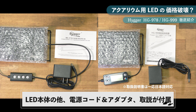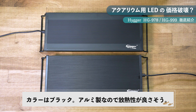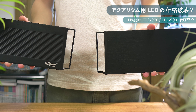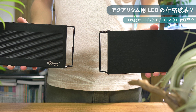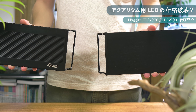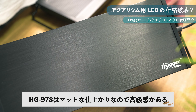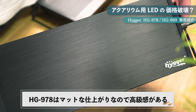開封するとどちらも簡易梱包されたLEDライト本体と電源アダプター、取扱説明書が入っています。ライト本体の色はどちらも黒色で、本体はアルミ製なので放熱が良さそうです。持った感じはずっしりしっかりしていて、HG978の方はマット仕上げに高級感のある加工がされています。